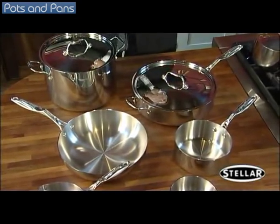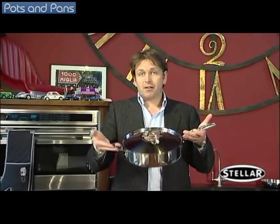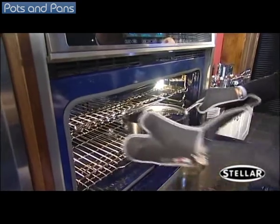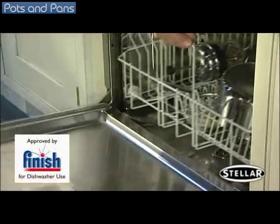As you step up in size on the range, I've placed a handle on the other side. It makes it much easier to take and lift the pan to and from the stove and to and from the oven. As you can see, all the pans in the range are fully oven proof, and of course the entire range is dishwasher proof and approved by Finish.